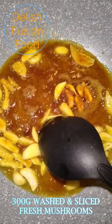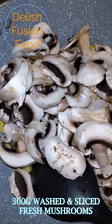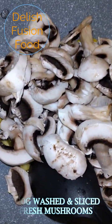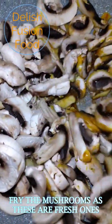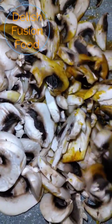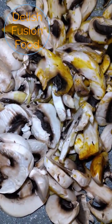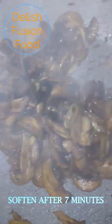I have 300 grams of washed and sliced mushroom. Since it's fresh mushroom, I have to fry it first. Now that the mushrooms have softened, it took me around 7 minutes.